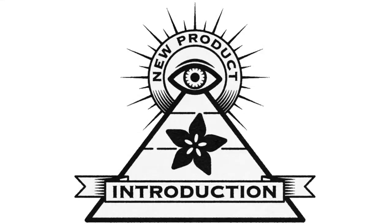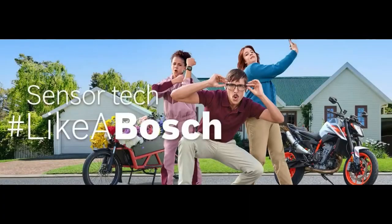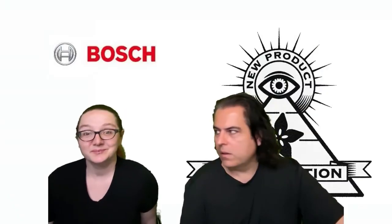Hi, on NPI! I on NPI, brought to you by DigiKey and Adafruit. This week it is Bosch. I saw this on their social media and I thought this was kind of funny — like a Bosch. And this week, Lady Adafruit, what is the NPI?